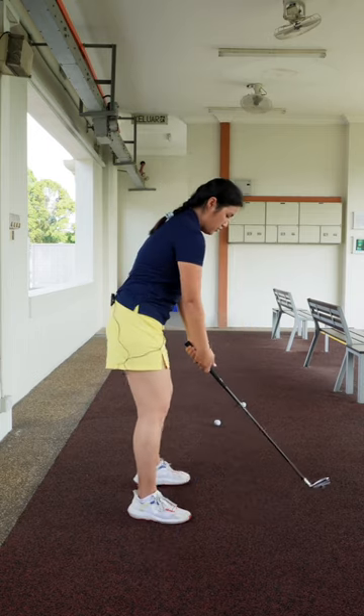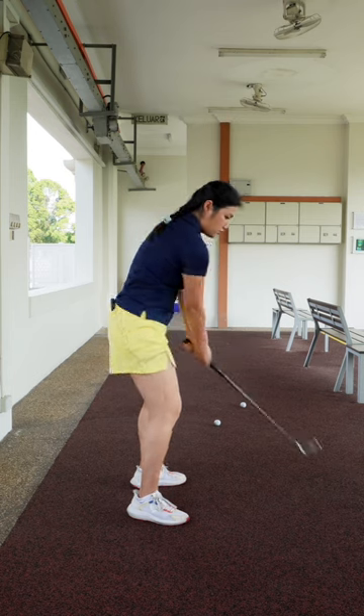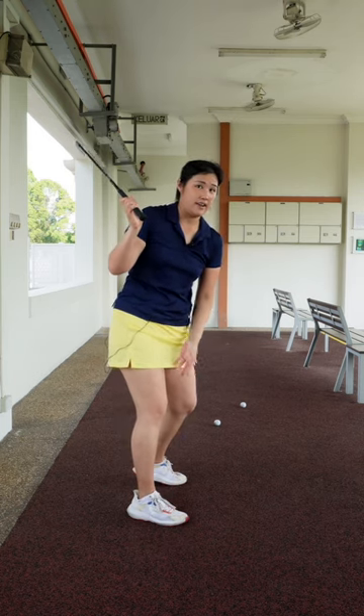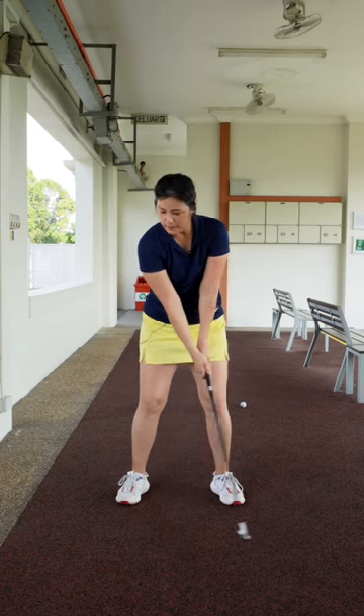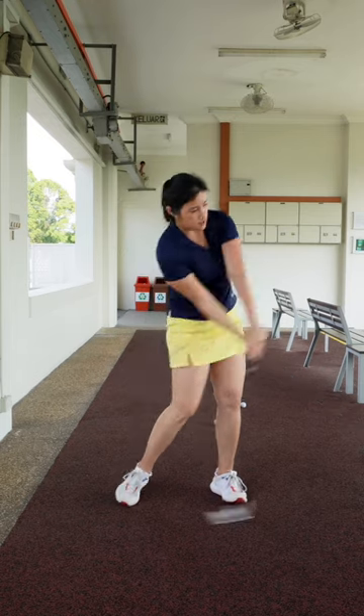It also helps with opening up your hips a little bit on the way back. Lifting the left heel off the ground helps you rotate a bit better and gets the weight somewhat inward towards the inner right thigh. Just take a few practice swings, lift the left heel off the ground on the way back, and swing it through.